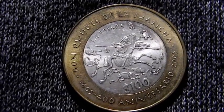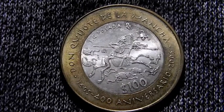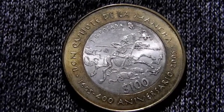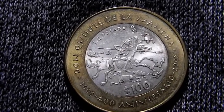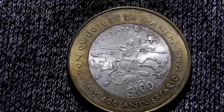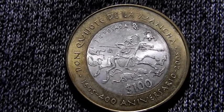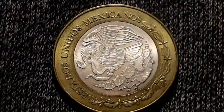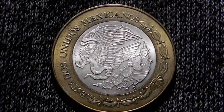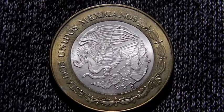Podemos ver su forma redondeada, sus detalles, descripción: Don Quijote de la Mancha, 400 aniversario. La fecha 2005 y el número 100. De este lado podemos ver el canto semi-estriado y liso. Y de este lado el águila mexicana devorando una serpiente sobre un nopal, y las palabras Estados Unidos Mexicanos.